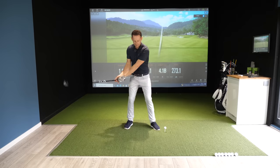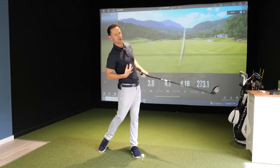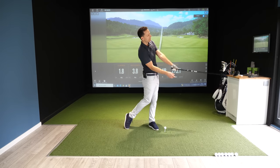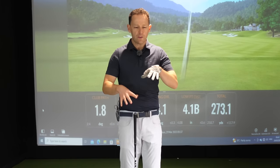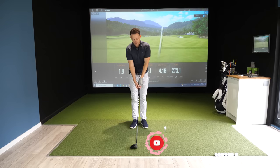Do the same with your lead hand. Feel what it's like to get that lead arm and club forming a straight line through impact. You can see here — I can feel it, my hips are open, my chest is starting to open through the impact area. I'm not thinking those things; I'm allowing momentum to happen and allowing my body to achieve that motion. We want to take all these millions of things happening in the swing and create one simple image.